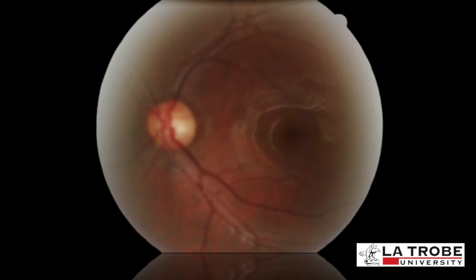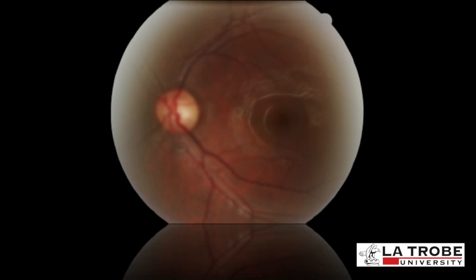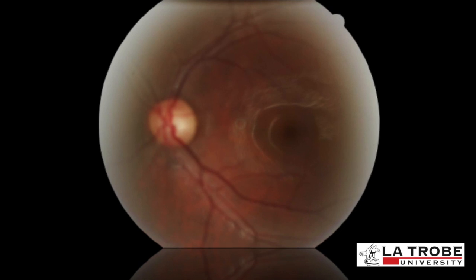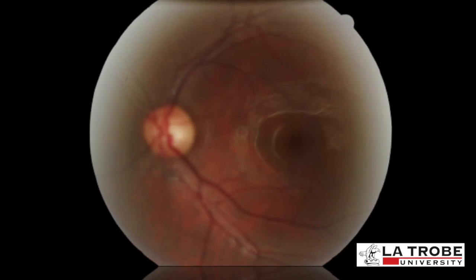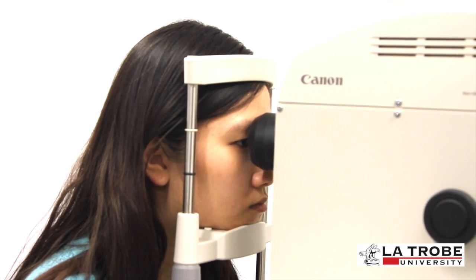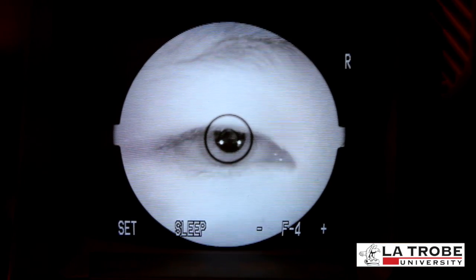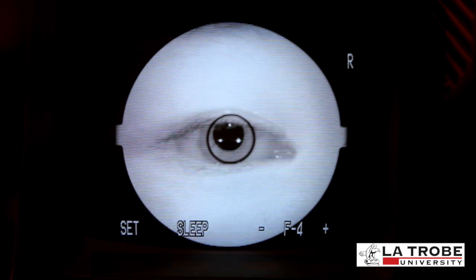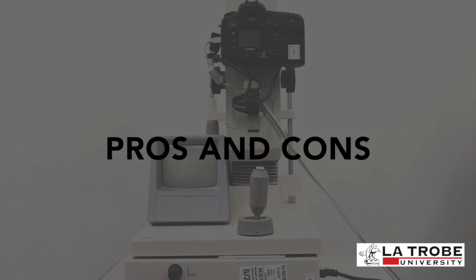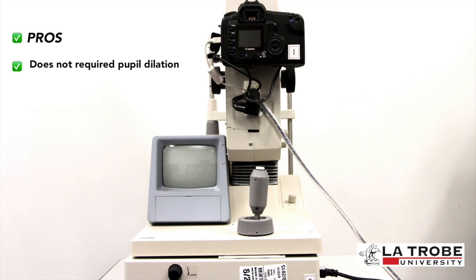This depicts an incorrectly taken fundus photo that is out of focus and somewhat obscured. The orthoptist taking the fundus photo has to be extremely careful and meticulous in ensuring proper alignment and that the picture of the fundus is in clear focus before capturing the image. Make sure the three white dots are in clear focus and aligned with the pupil before pressing the alignment button.